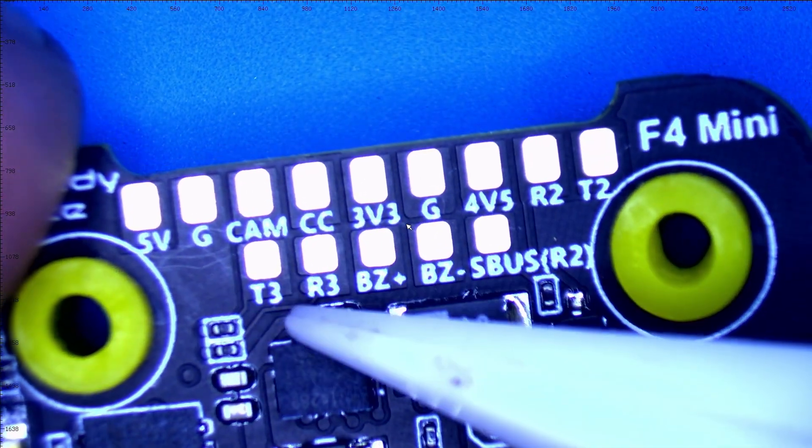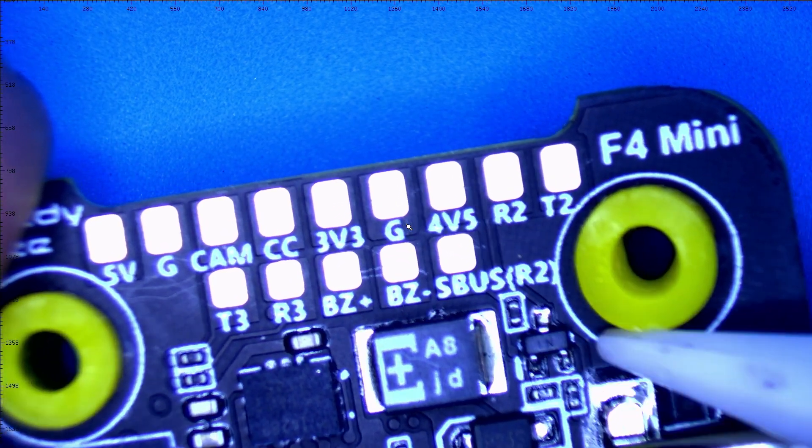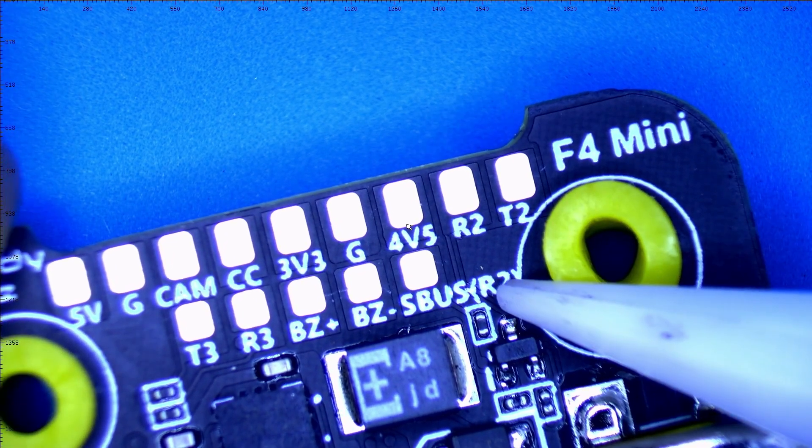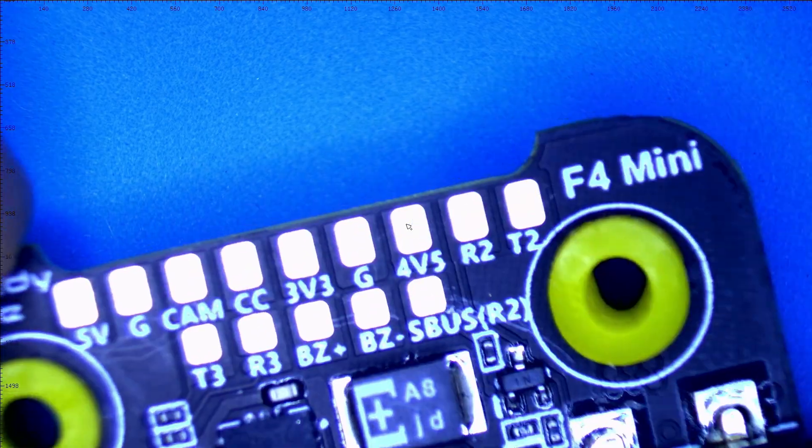You've got T3R3 — another UART. Buzzer minus, buzzer plus — that's for your buzzer. And are you telling me there's a second location for my S-Bus? How nice.